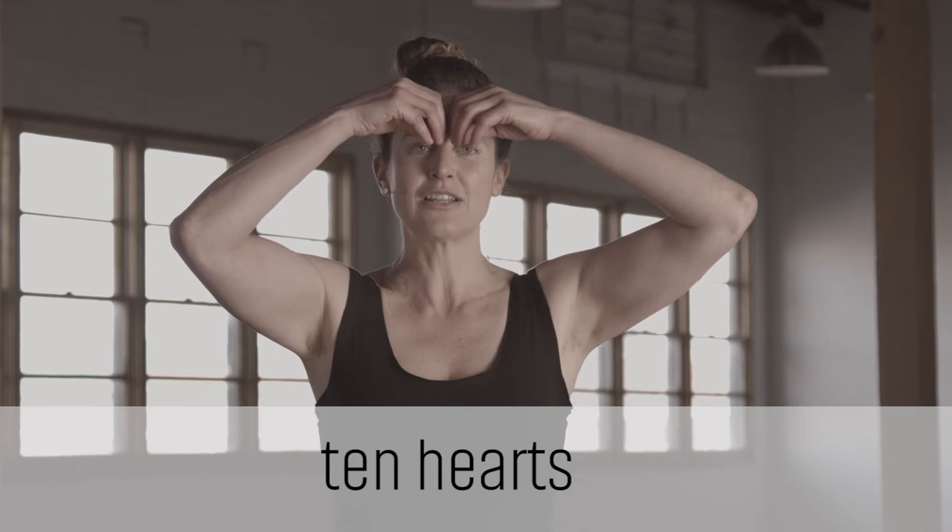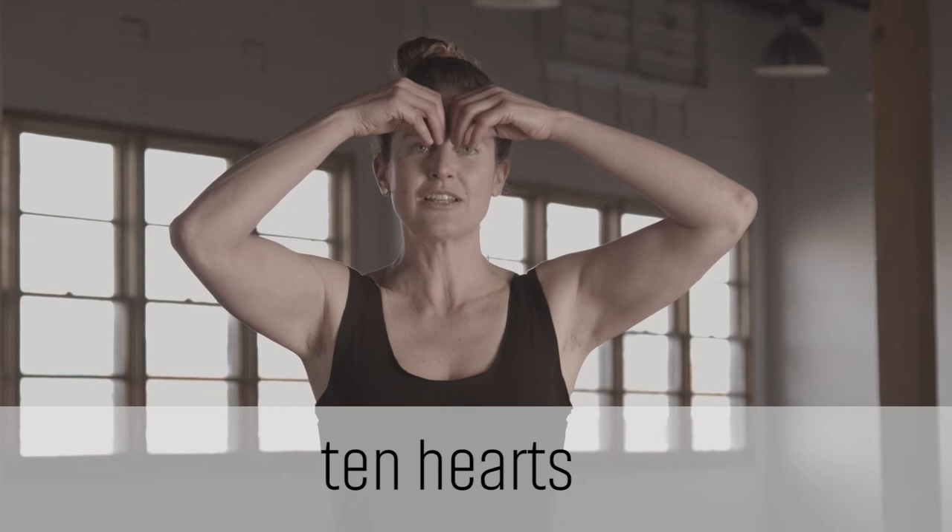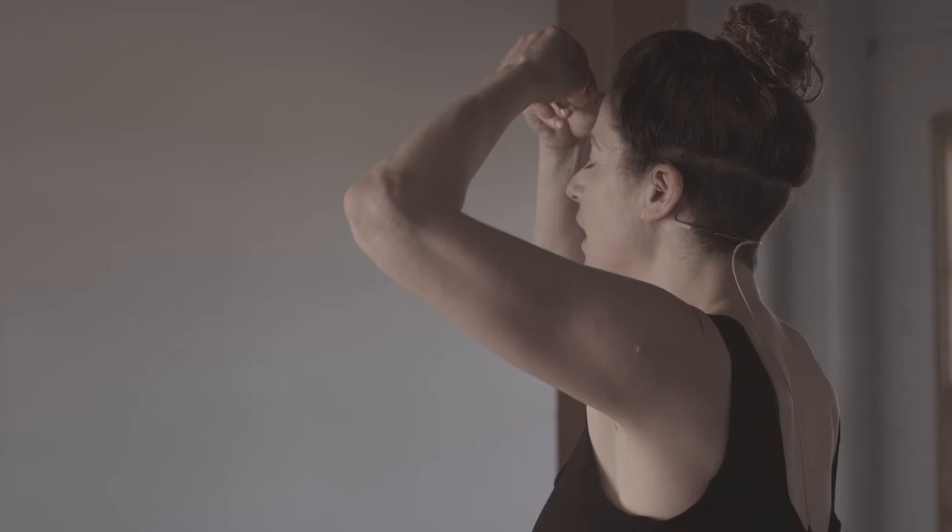So it looks like this. Start at the center of the forehead and draw a heart around your face, down to your chin. Do that two more times.